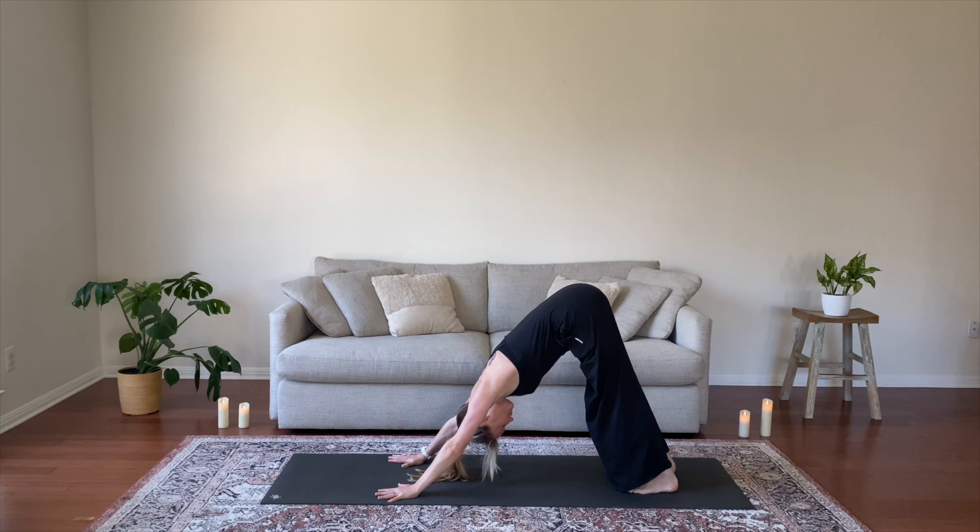Take a deep full breath in and an open mouth exhale. Let it out. Preparing to flow now as we build your heat and energy. Let's go.